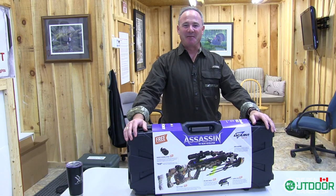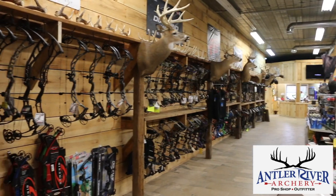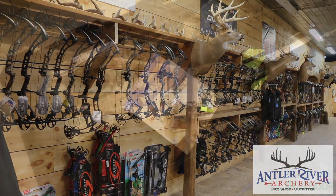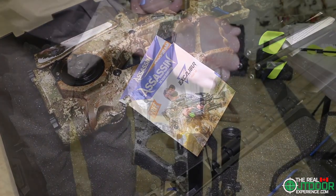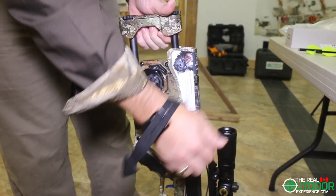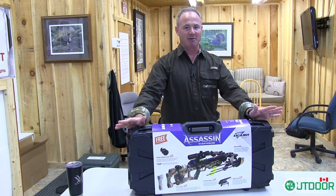Good morning everybody, it's Carlin and Ian here from The Real Outdoor Experience and we are thrilled to be at Antler River Archery in Delaware where we are going to be introducing the Assassin Crossbow from Excalibur. I had a great opportunity to tour the Excalibur factory the other day in Kitchener and look at all the latest technology in bows, and this Assassin is the latest technology in crossbows.